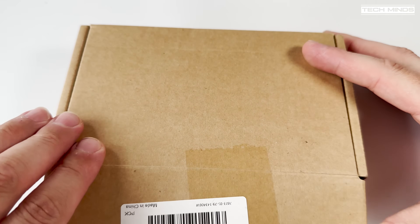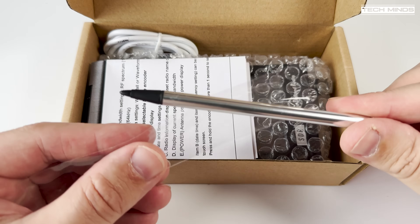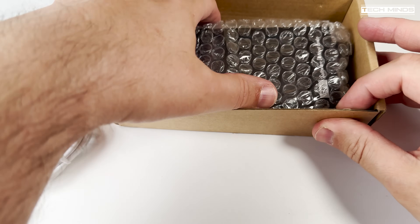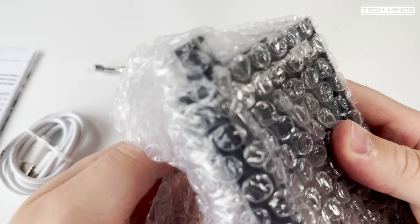Hi and welcome back to another TechMinds video. I nearly didn't make a video on this product because I found out something rather suspicious during my research. I'll keep watching to find out why and exactly what my research revealed, but please note this is not going to be a full review — this is more of a public service announcement.